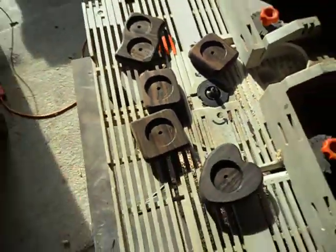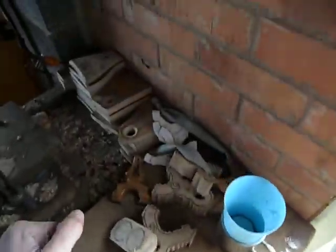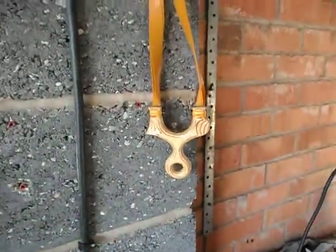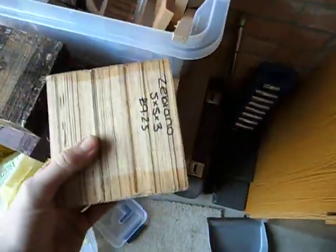As far as slingshots go, I've got a few blanks there ready, and a big board of multiplex there. But more importantly, a little bit of inspiration hanging on the wall — a nice gamekeeper PR4, cheers John. And basically what we've got here is a big block of zebrano.